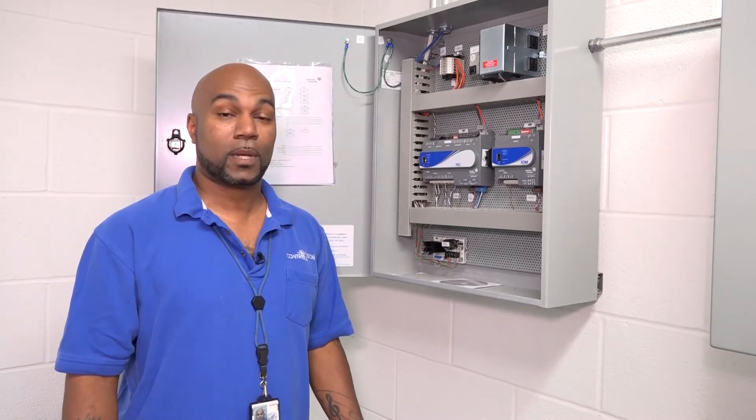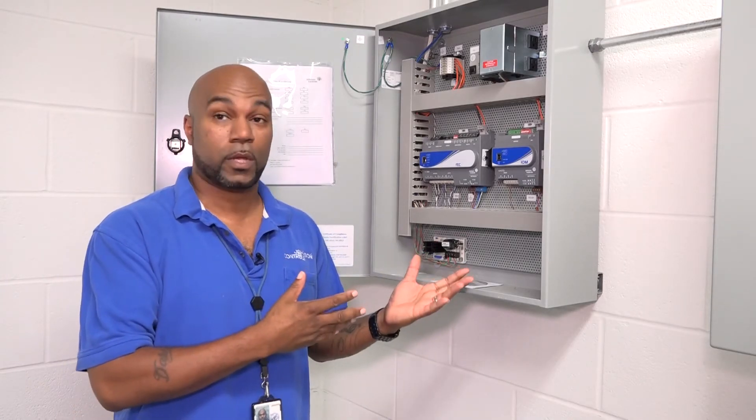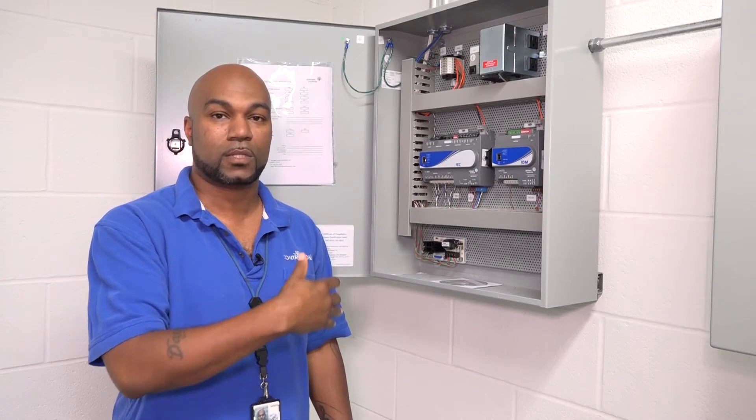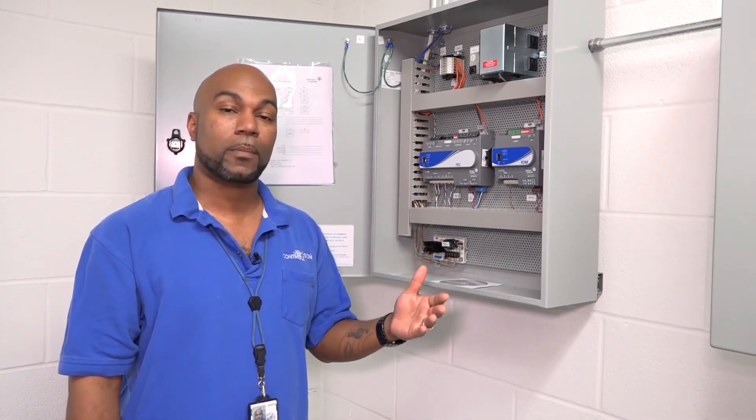Now we're going to go visit where your actual controller is that all this is tied to. So now we're in your mechanical room that's around the corner from your switchgear room. I just wanted to show you guys where your controller is. Here's your controller right next to the existing controller that you already have. You have an FEC and IOM in here.